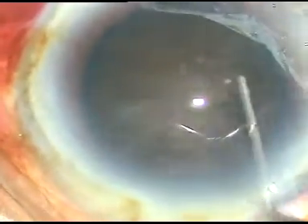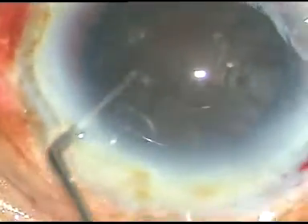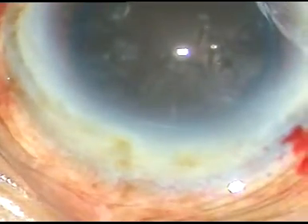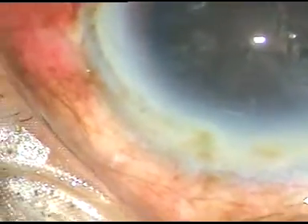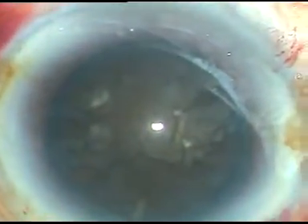I gently tap on the anterior surface of the cataract. I try to rotate it and it rotates freely. Viscoelastic substance is again injected.